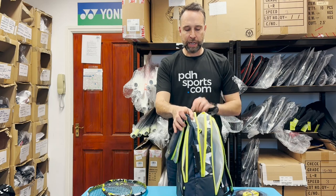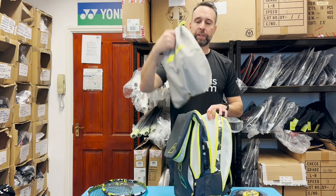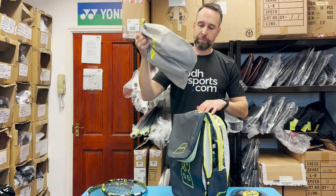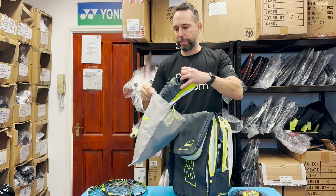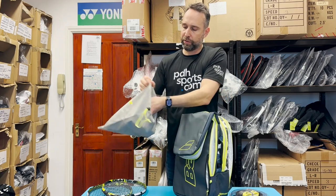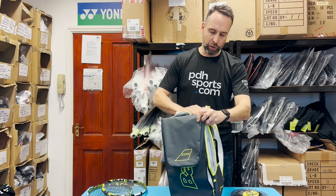Then there's one large central compartment. This one comes with a little shoe bag, and I've put some shoes in there, which is ideal if your shoes have got a little bit sweaty or dirty - it keeps them away from the rest of your equipment.